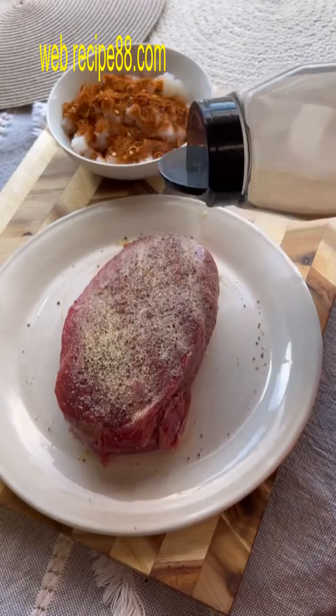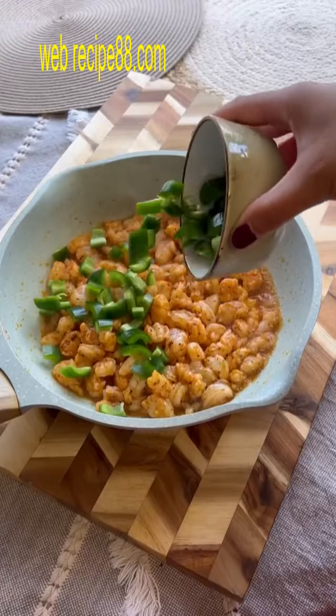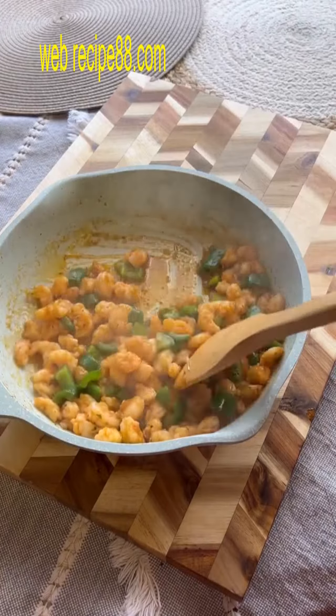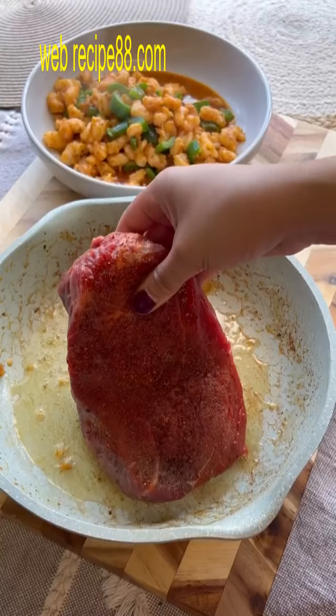I cooked down my shrimp and added some chopped up jalapenos for some heat, and then I'm going to start on my steak. Seven minutes on each side, then I transferred it to the oven to cook all the way through. Once cooked, you're going to chop it into small cubes, and from there we're going to start forming our pockets.